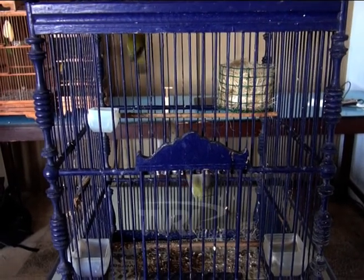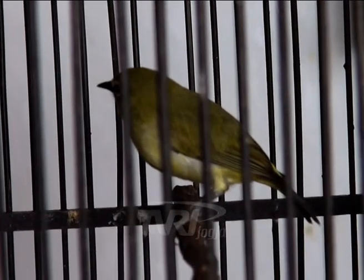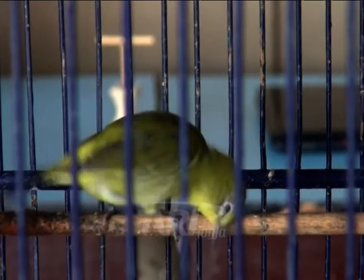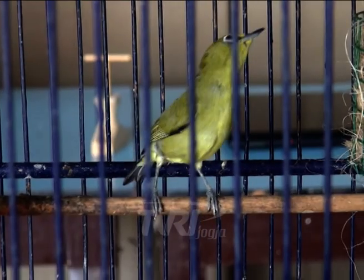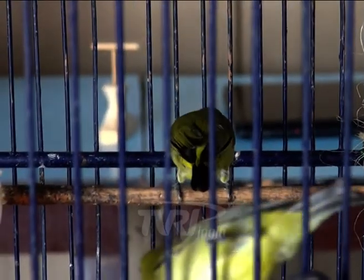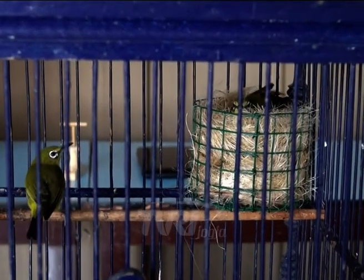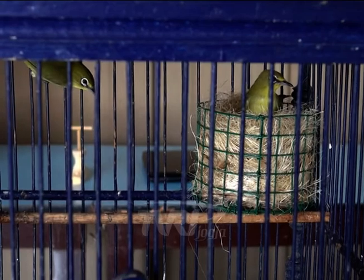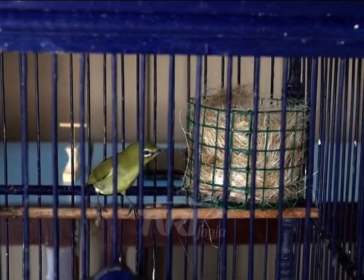Pakan untuk indukan pleci haruslah full nutrisi. Pakan yang diberikan harus mengandung nutrisi seimbang, mencakup kandungan energi, metabolisme, protein, lemak, karbohidrat, dan serat kasar yang bisa diperoleh melalui pakan utama maupun ekstra puding. Sebagian vitamin dan mineral juga terkandung dalam pakan yang diberikan, namun jumlah dan jenisnya belum tentu tercukupi, karena itu diperlukan asupan dari luar pakan.